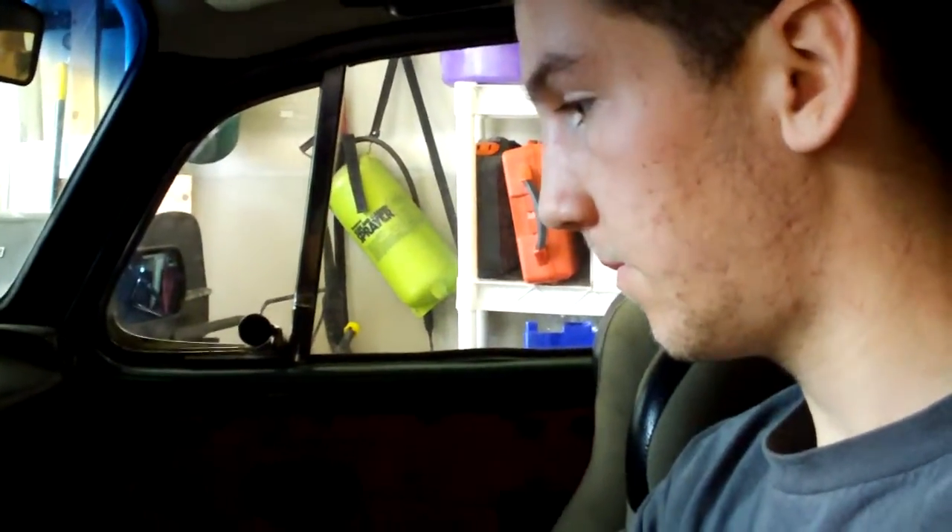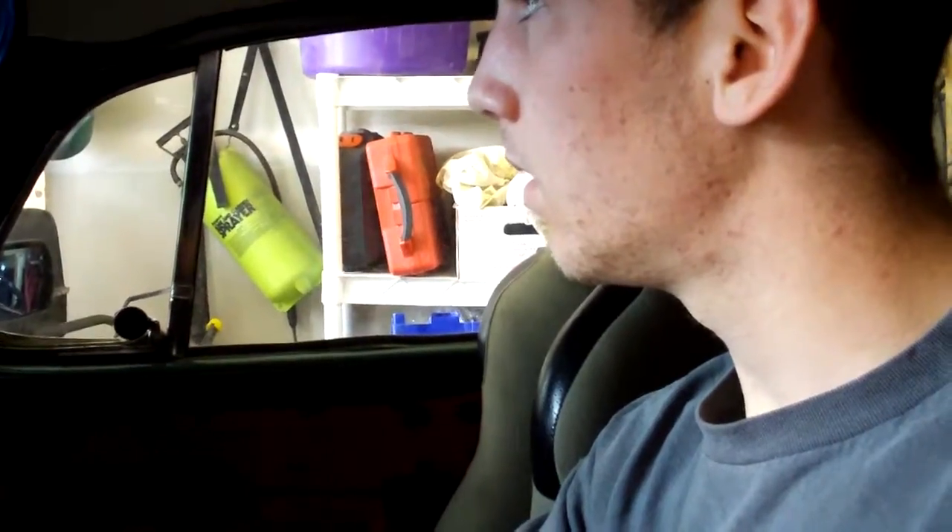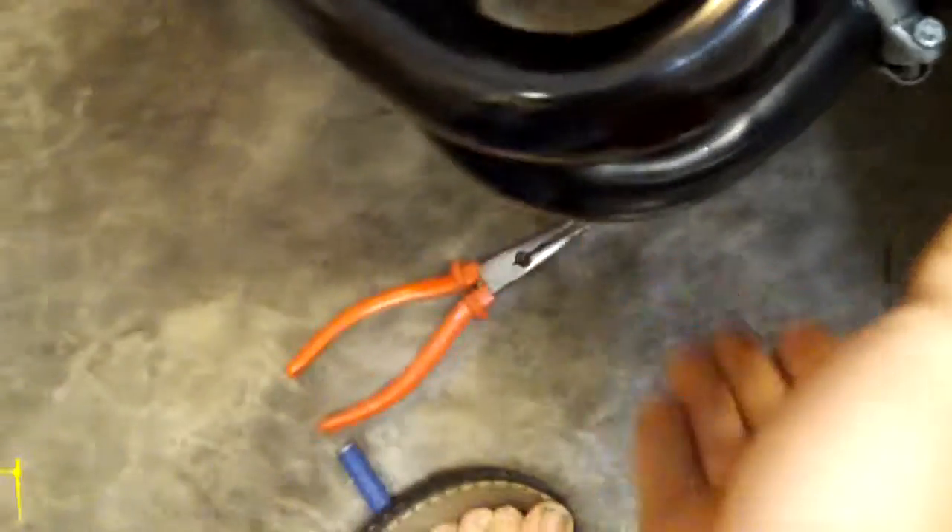I've let it air out for a while, it shouldn't be flooded anymore, let's see what happens. Now to see if it was both sides — that side's warm. Cold. Dang. It looks like something is wrong with this one internally. That's the fuel just oozing into the cylinder.